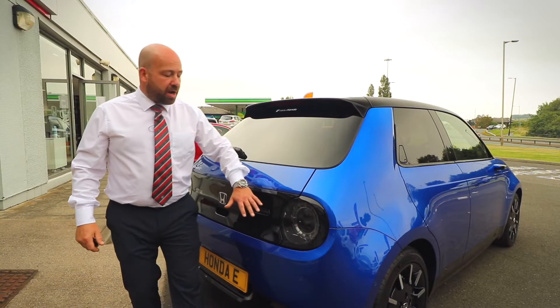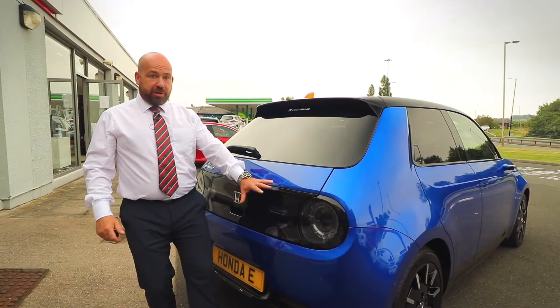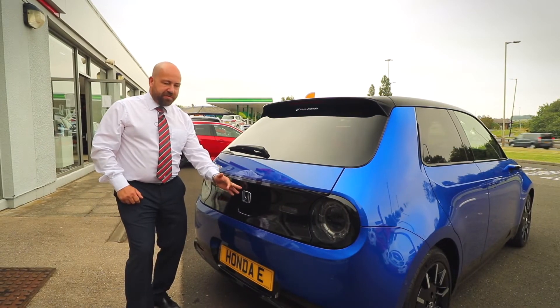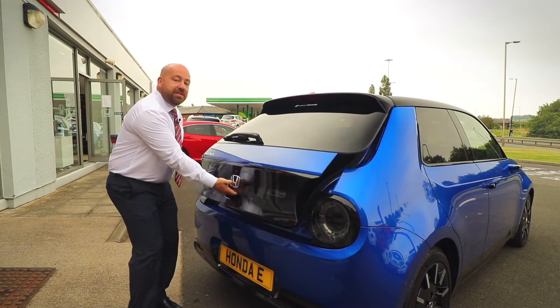Moving around to the rear of the car, we have the wonderful multi-function light clusters — I absolutely love those. Along the gloss panel we have the rear view camera, the Honda badge, and just beneath the Honda badge we have the access to the tailgate.